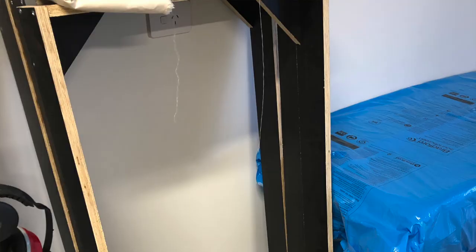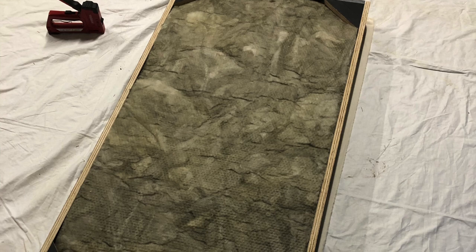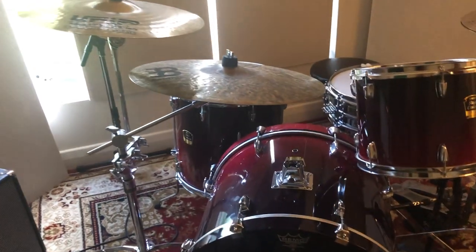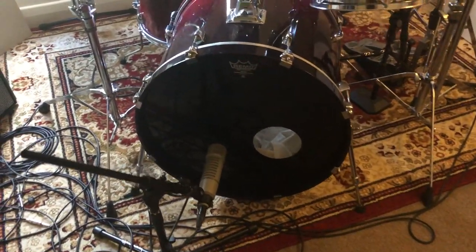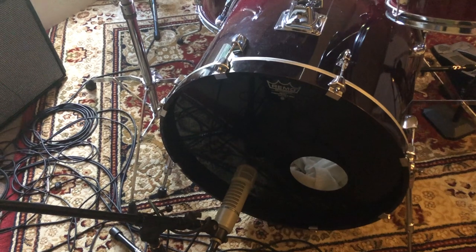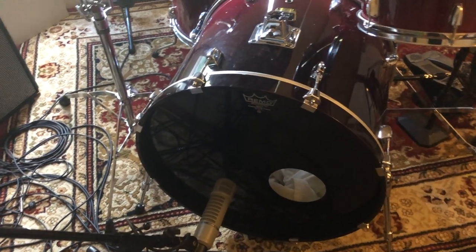The panels should absorb down to about 150 Hertz based on my calculations. The frames are made of plywood and I just wrapped them in a cotton fabric to make sure that the fibers don't escape. I'll put some pictures up of the build process so you know what they look like on the inside. For those interested in the recording setup, I've got an RE20 on the outside of the kick - typically I put the kick mic in the hole for a more rock punchy tone and outside the hole for a softer pop type tone.